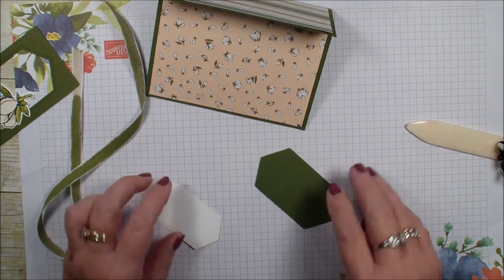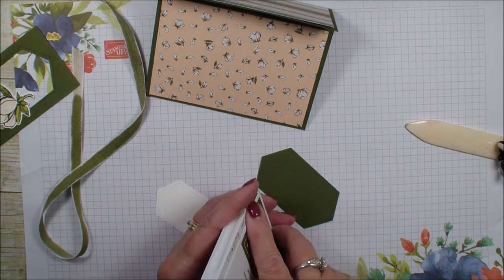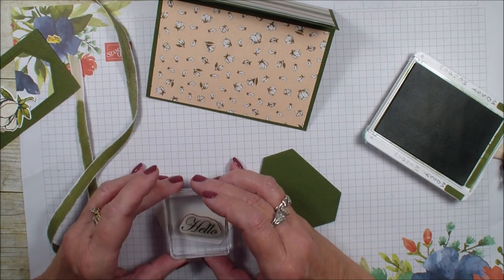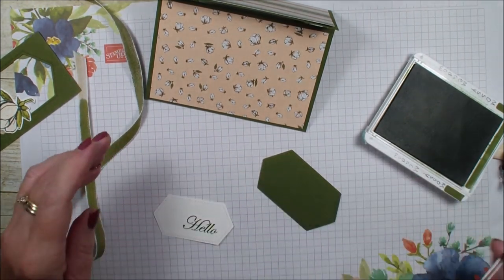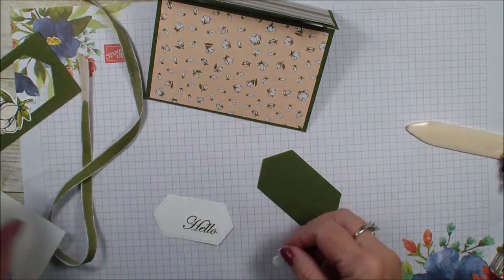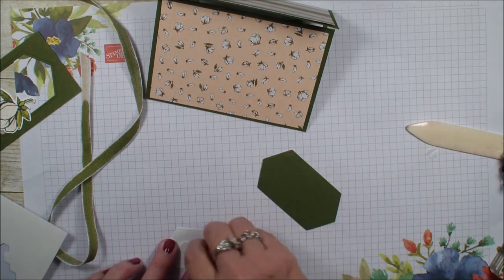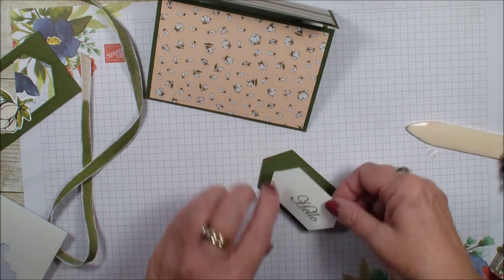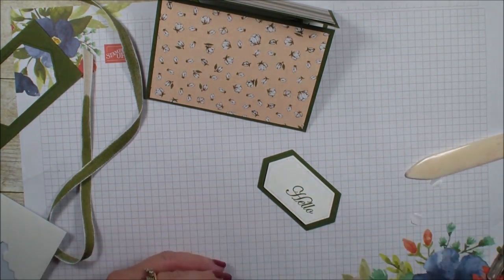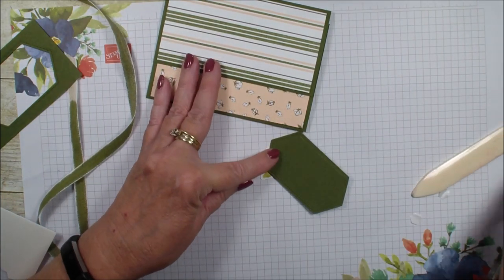I'm going to bring in those Stitch Nested Labels and grab my Mossy Meadow ink pad. I'm going to stamp the hello over to the right of that label a little bit. Then I'm going to grab a dimensional and put the layering labels together. I'm going to grab that magnolia blossom, add that to my card, and then add that to my flap.